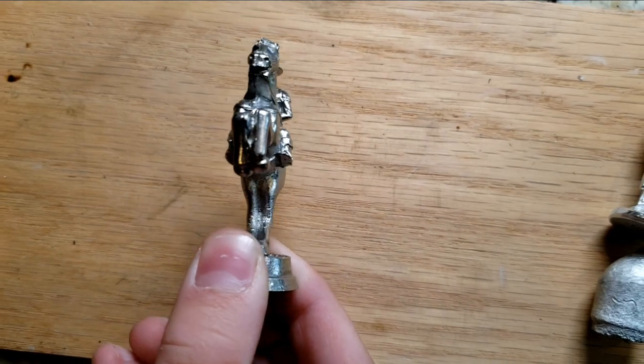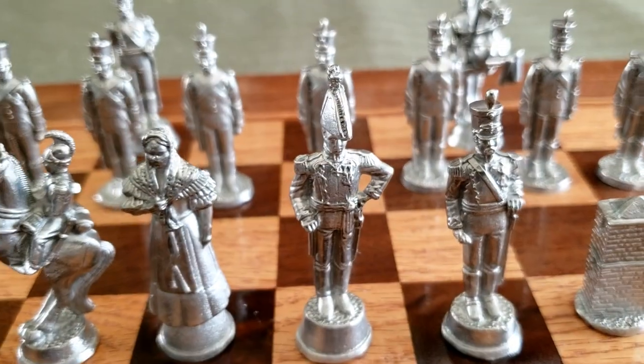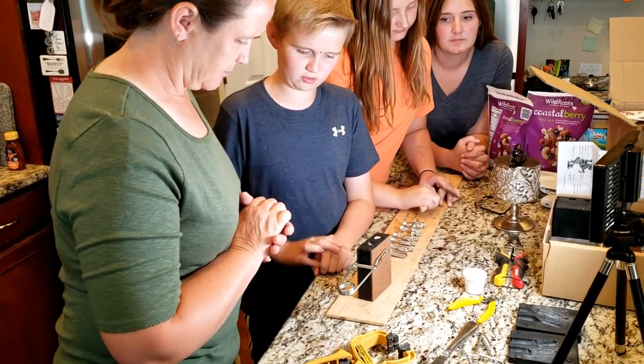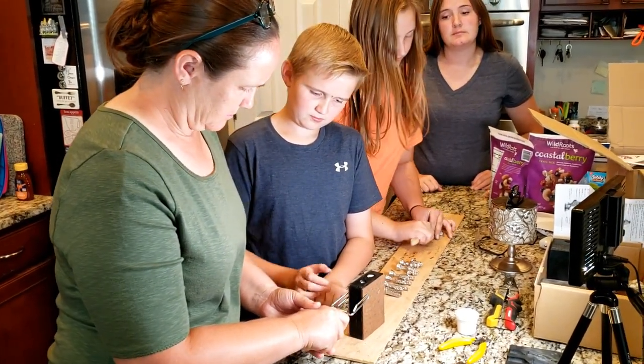The horse came out really good, along with some of the other figures, though some of them had unique flaws. My entire family even got to cast their own figures. Stay tuned for where I show you how to antique your figures.